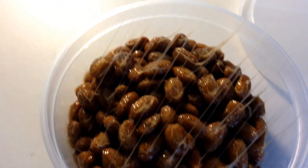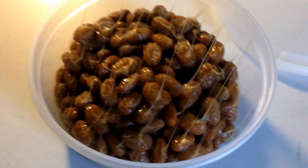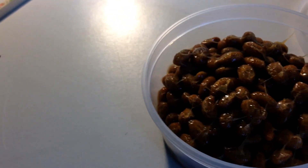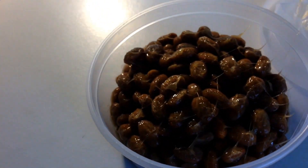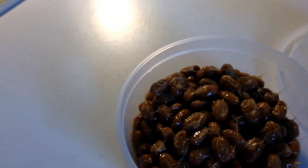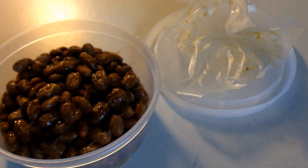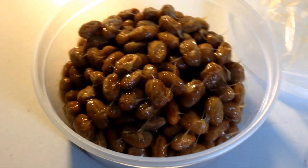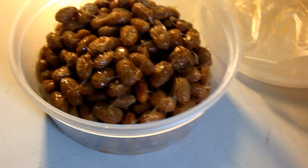Oh my god, look at that — that is stringy. It's stuck on me. I'm just going to drop this down here. Sorry, technical difficulties — it's very sticky and I got it all over my hands.